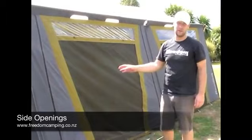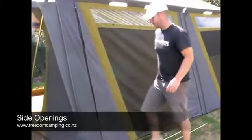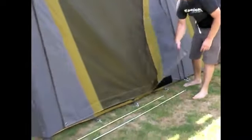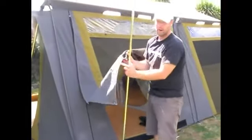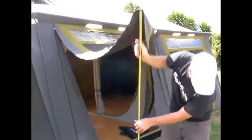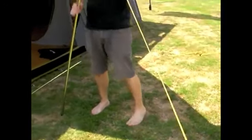Some of our canvas tents have four side openings, meaning there are two zips on either side of the door and a large Velcro strip runs along the door. Once you have these open, the side openings can be pulled out. Every tent that has a side opening comes with at least one pair of awning poles so you can prop it up on either side.